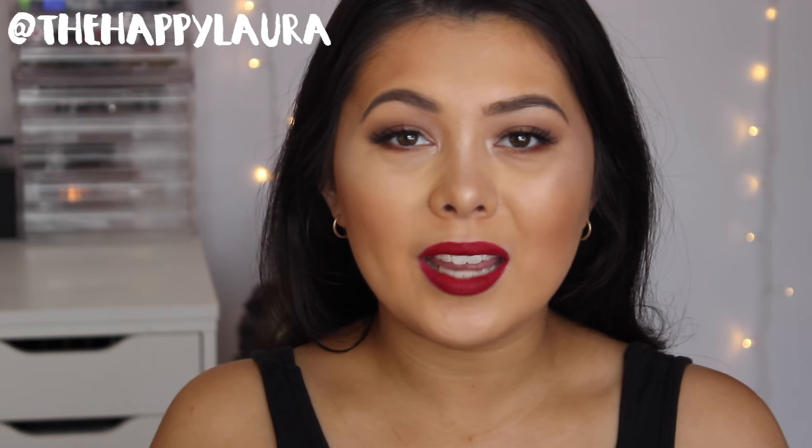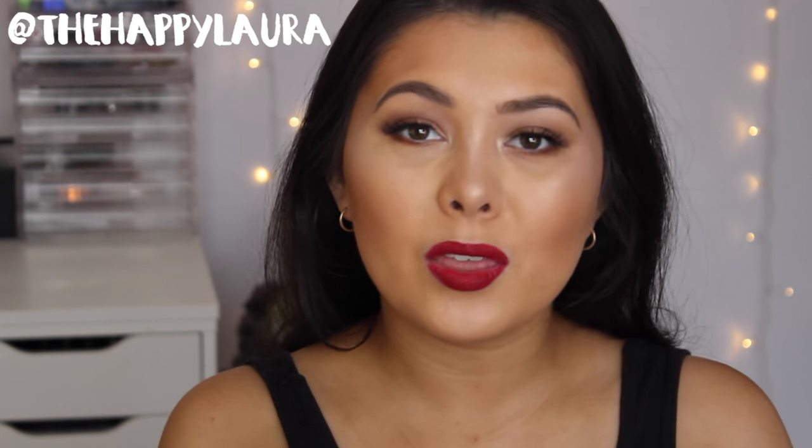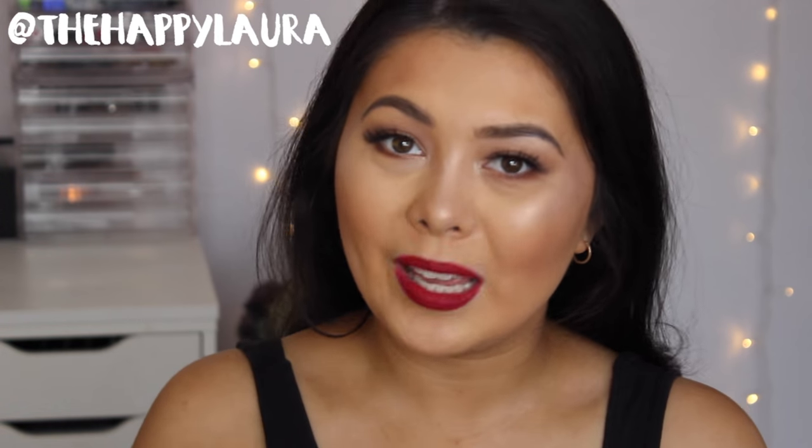Hi guys, my name is Laura and today I'll be doing a review of the Marc Jacobs Remarkable Foundation. So if you'd like to see my thoughts, then just keep watching. Also, if you haven't already, definitely press that subscribe button down below because I upload videos every single week.